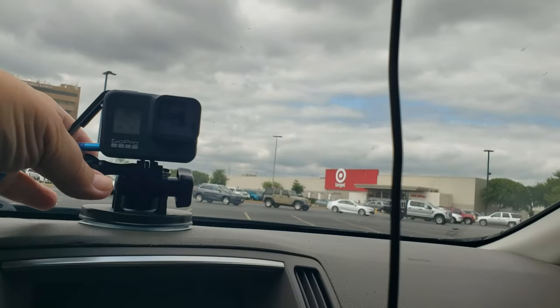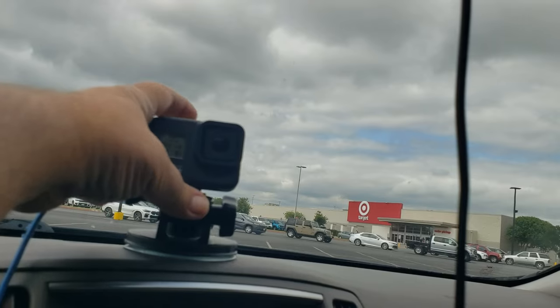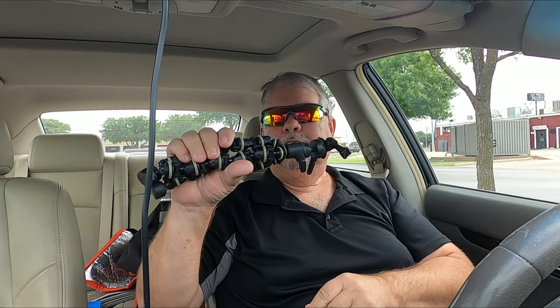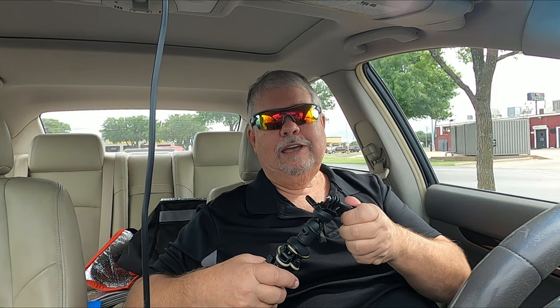I'm going to put it right up there and we'll see how it looks. Let's find out — we're going for a drive to see if it stays up there. This is a handy little tripod — I'll put a link to it down in the description. Those are Amazon affiliate links, so if you buy anything through those links I get a very small commission — and I mean very small, but nickels add up.